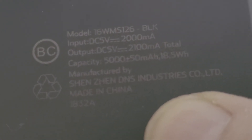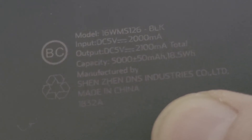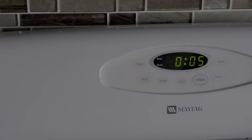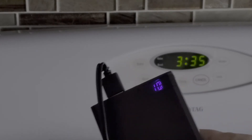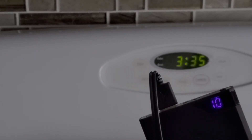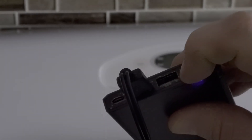This is the specs on the battery pack I'm using. The output is 2100 milliamps and it's got a total capacity of 5000 milliamp-hours, so we're halfway through. Give it another 5 minutes and see what we end up with. Pretty much 1% per minute on this big battery — I'm assuming it would be about the same on any other setup. This is also running on the 2-amp side. It has a double charging port for a tablet.